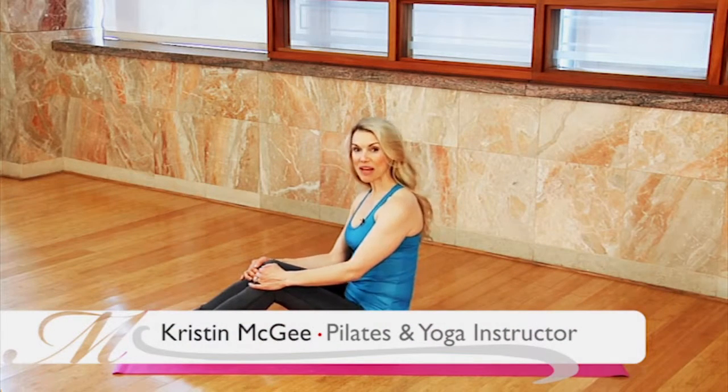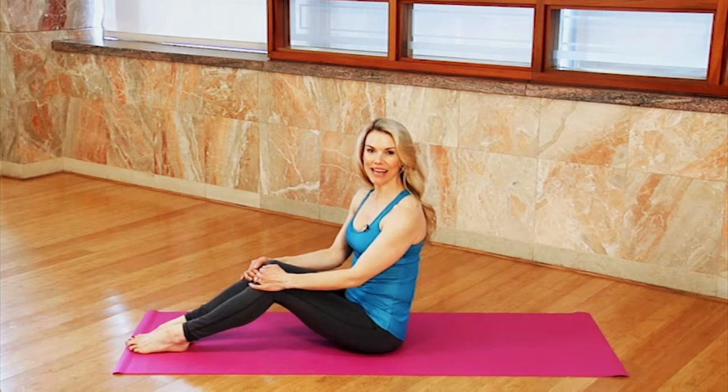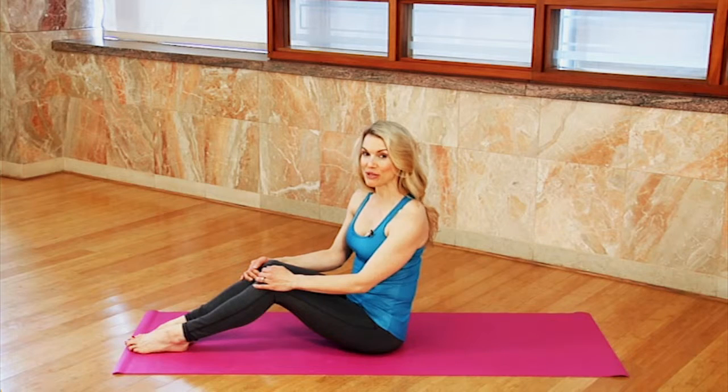Hi, I'm Kristen McGee, yoga, pilates, and fitness expert in Manhattan. I'm here at the Reebok Sports Club L.A., and I want to show you three great moves you can do to tone your abs.